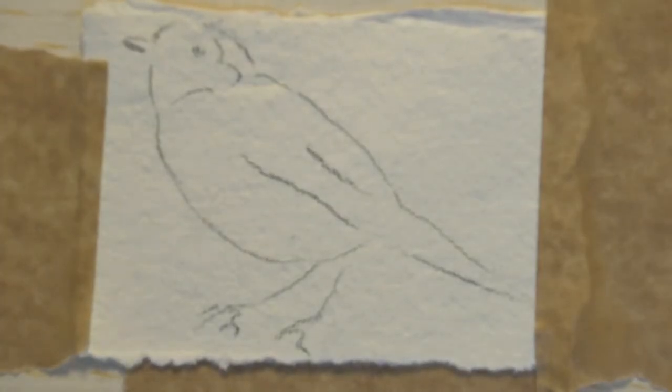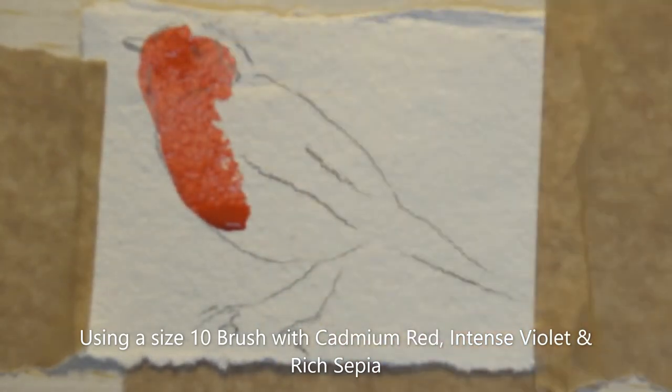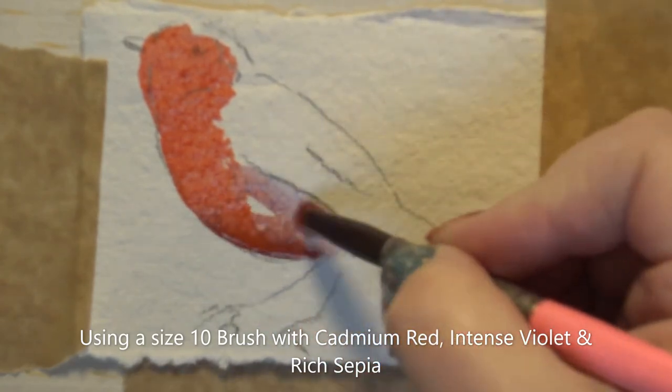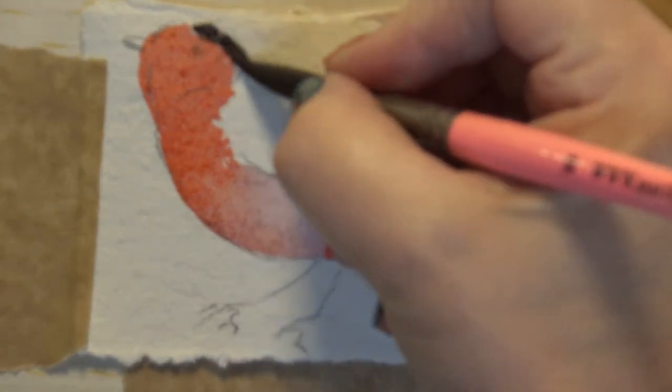Another of my cheeky little robins and I'm going to keep this again very simple — it's a different view. He's looking at the other one that we did, so I think that's quite nice that there's one looking in. I'm just going to use some cadmium red, just sort of washed out at the top, bring that down, take that over his beak. There's a little bit of whitey grey, and I'm going to go for that intense violet — let that bleed in. Then very quickly I'm going to use some rich sepia, I love this colour — let that bleed in a little bit there.